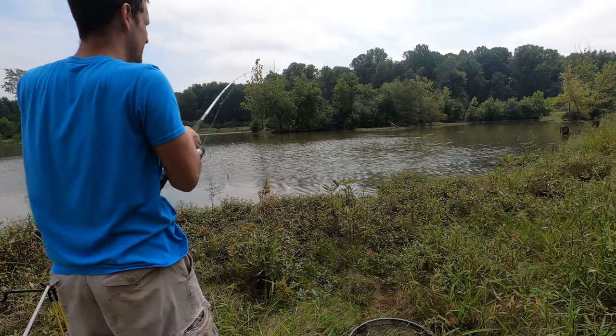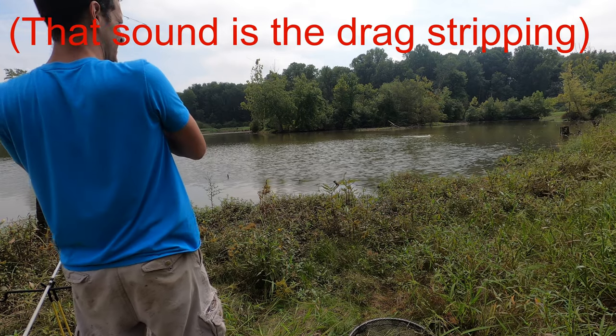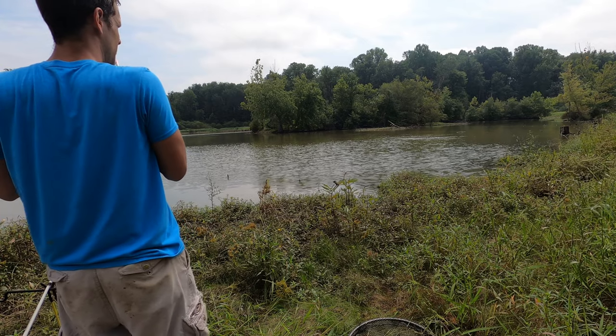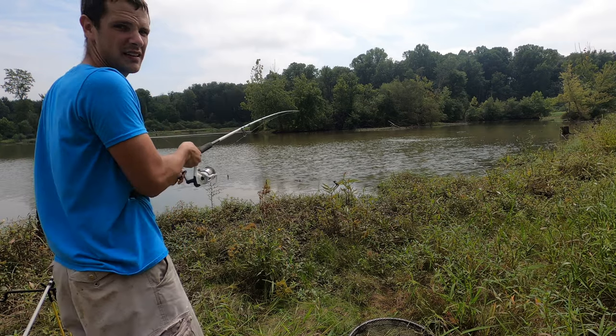I think this might be a real nice sized one. He hit it hard enough — he's just stripping drag. I have the drag turned almost all the way on too. I don't want to have everything locked down because I don't want to pull it out of his lip.